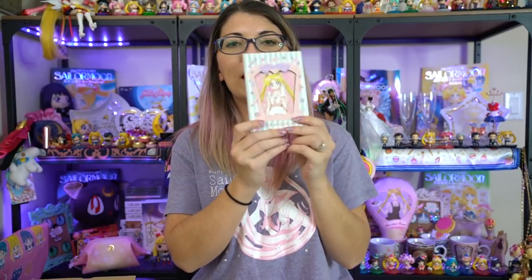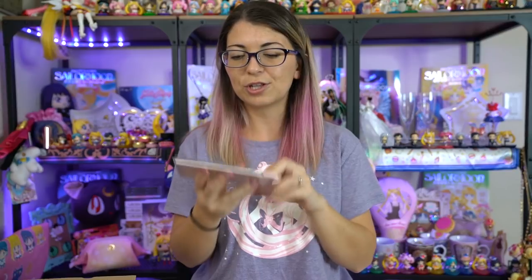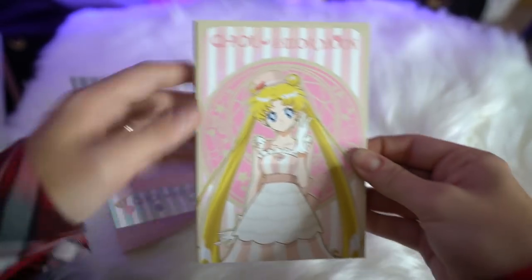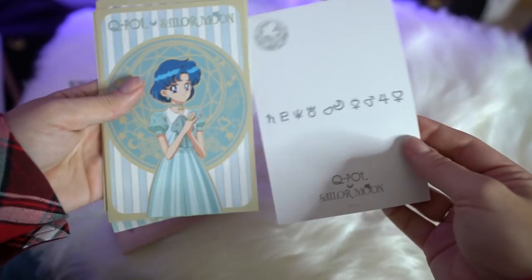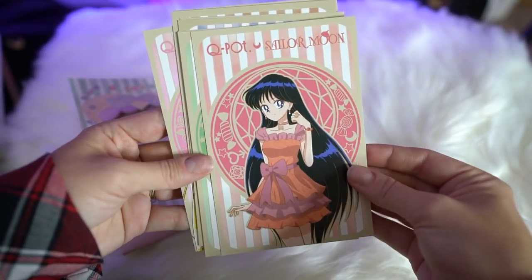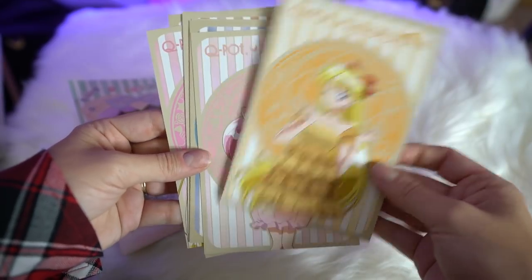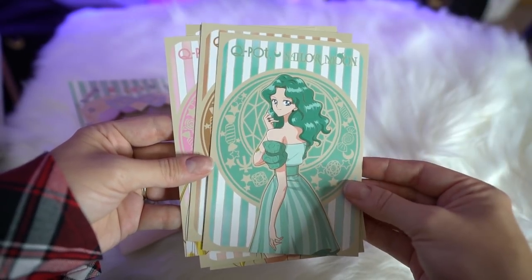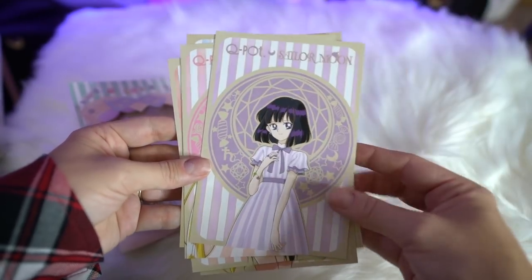Next up we have another Q-Pot item — this is a collection of postcards. These postcards are pretty rare to find at a good price, so I bought them from Mandarake because they were a good price. You have all of the Sailor Senshi in here, and each of them are wearing these really cute dresses that you've seen in all the Q-Pot advertisements. The back of them have all of the Sailor Senshi signage for all of their signs, and it says Q-Pot Sailor Moon. A very pretty item that I'm never going to use.